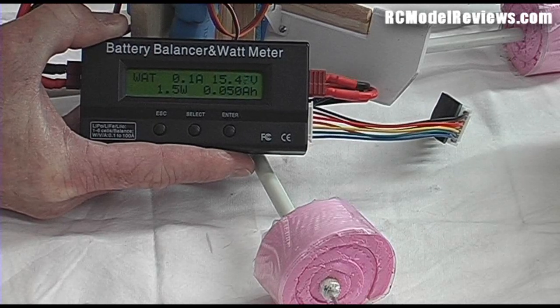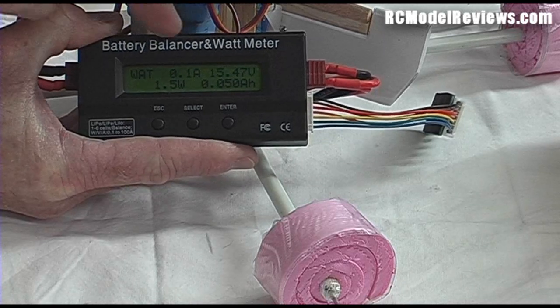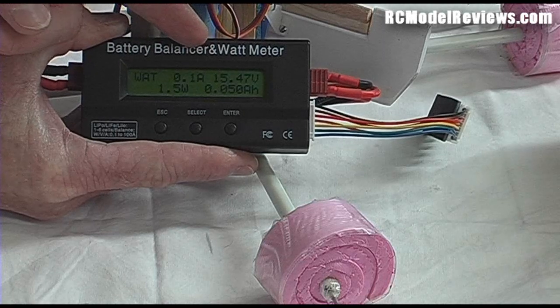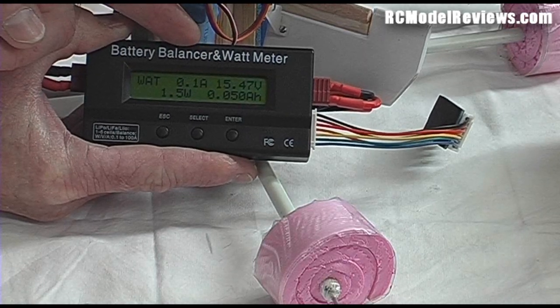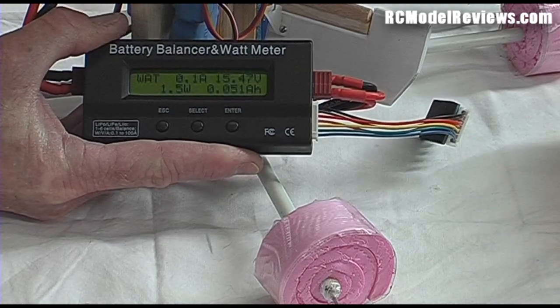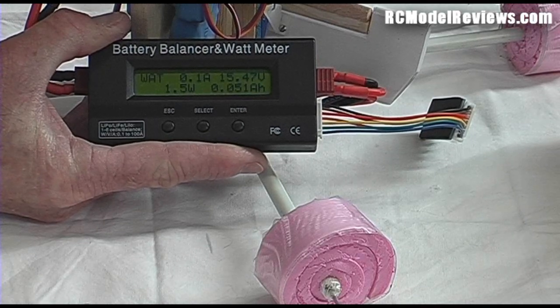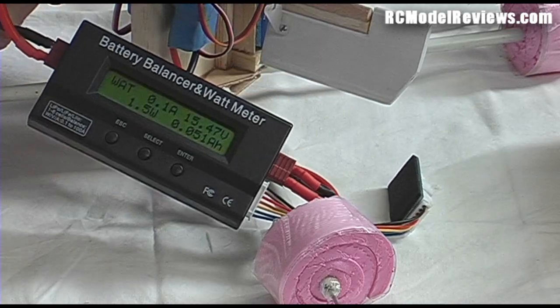If we just had one motor, we'd know exactly how many amps were going through the speed controller, because it would be the same number. So if you're running a 45-amp speed controller and at full throttle you're getting more than 45 amps — or even near 45 amps — on this display, you really need to reconsider your setup. Maybe use a smaller prop or a different speed controller. That's how this works, and it works really well.